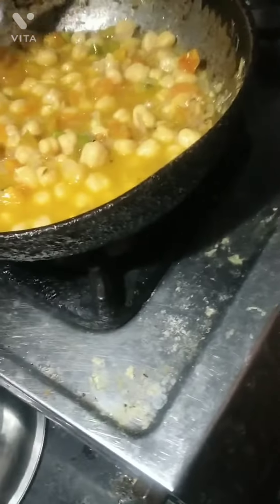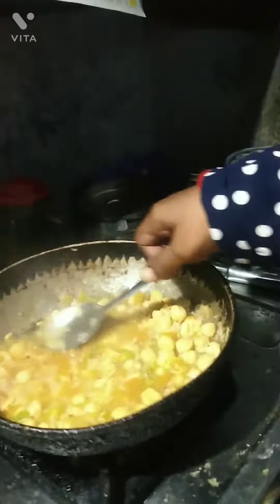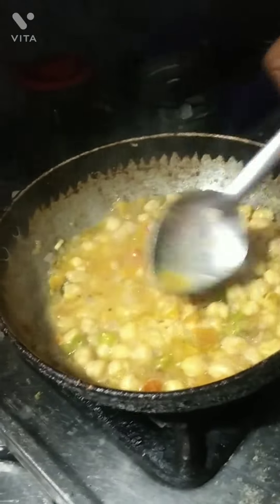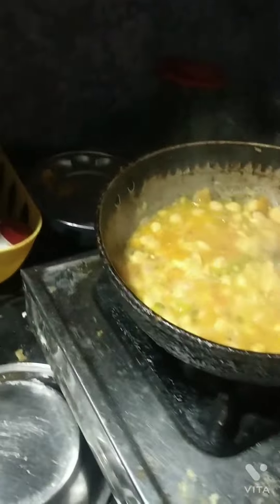Now we put some water on it. Stir it — you have to see it in the middle. Stir it and boil it. So it will be like that, and we put it in the heat.